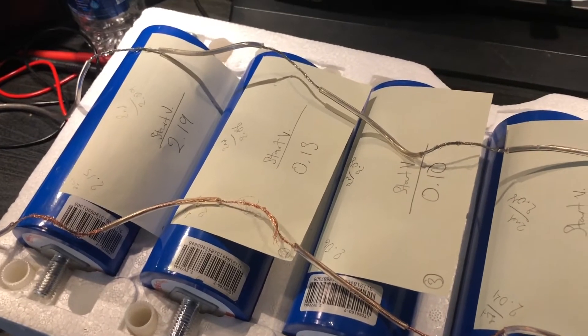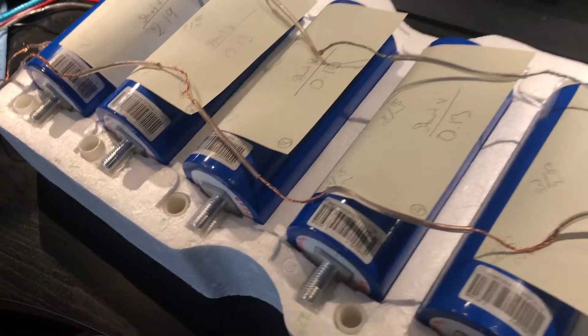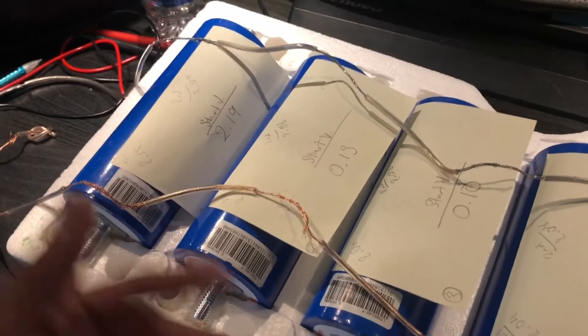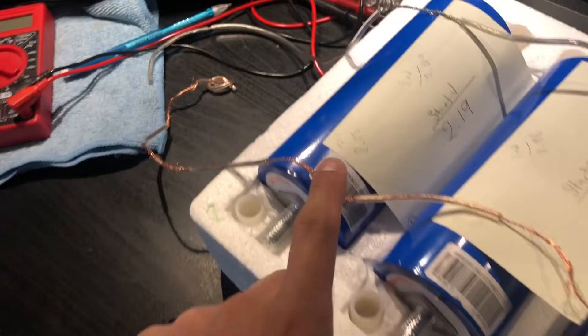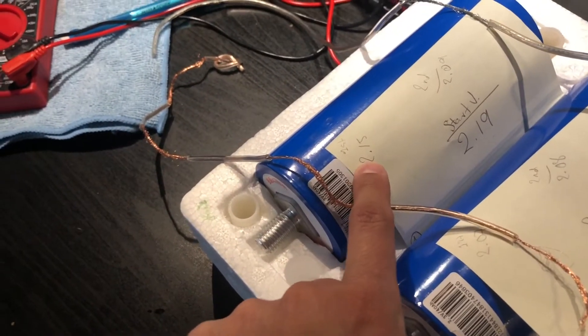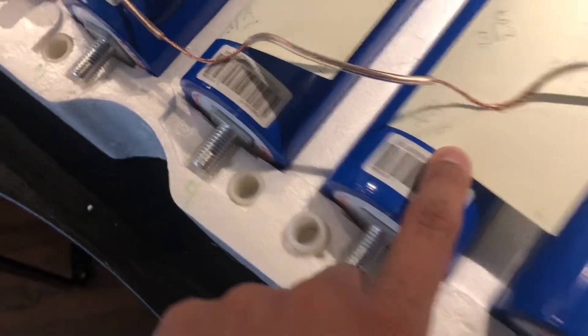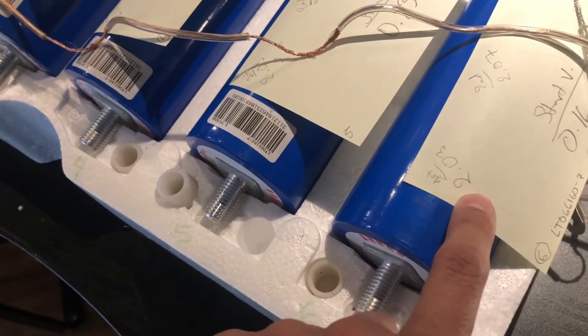I posted that up on Facebook and some folks in the lithium group suggested I just leave it overnight, which I did. After two hours of balancing, the readings came out to: 2.15, 2.07, 2.06, 2.04, 2.03, and 2.03.